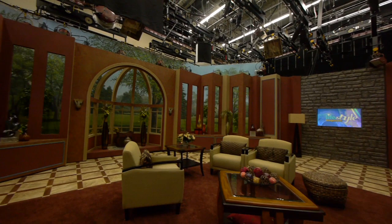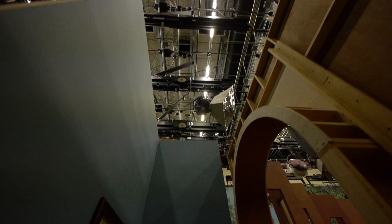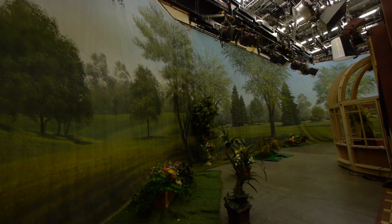We'll head off behind the stage here. You can see we've got some lights up in there and you can see the back of it. Come around behind — this here is the screen. It's cloth, just a big painting on a piece of cloth, and we've got a ton of lights on it.